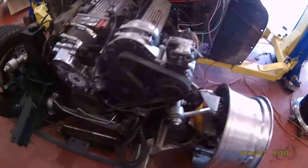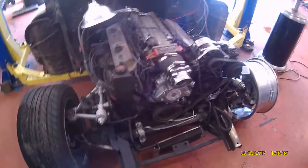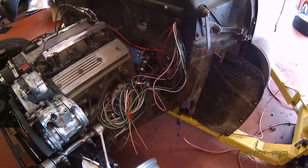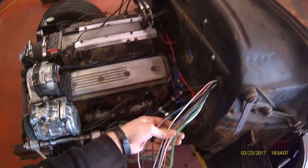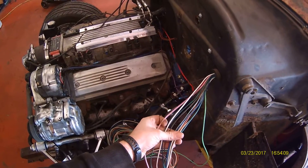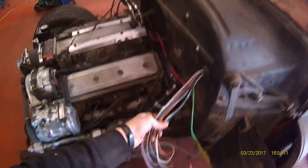I got the front accessories on so now it starts with the key. I got the wiring harness started — I have all the essentials to start the engine. These will all be for headlights, horn, electric fan, things of that nature.